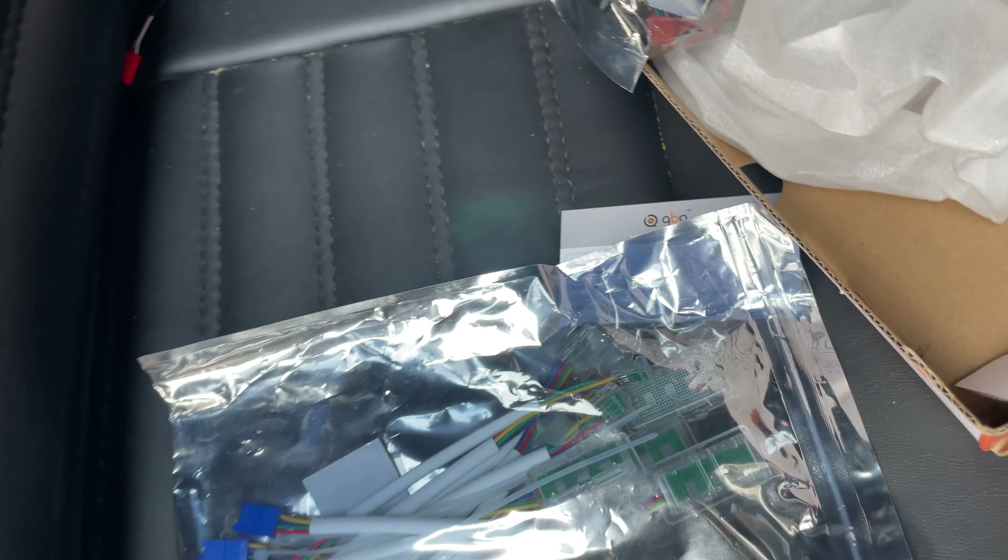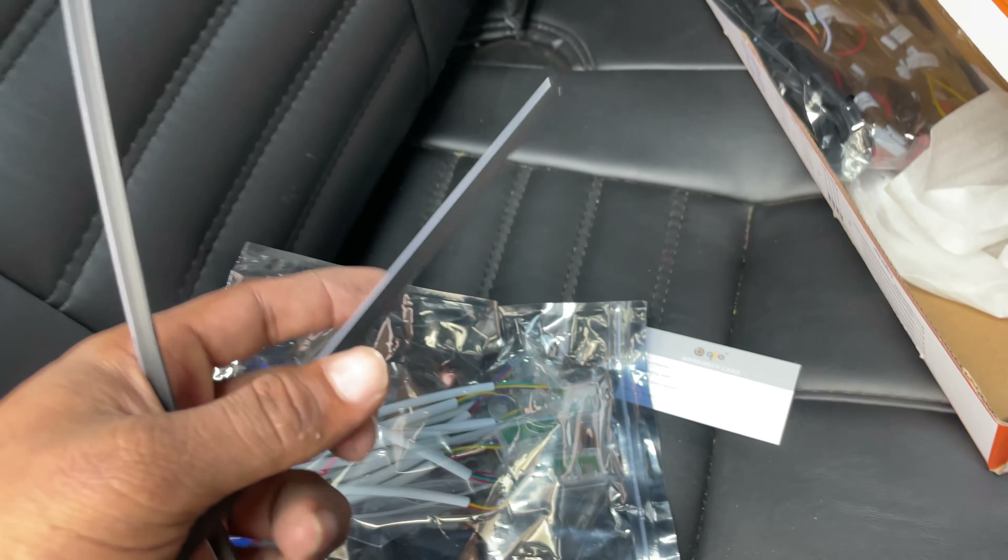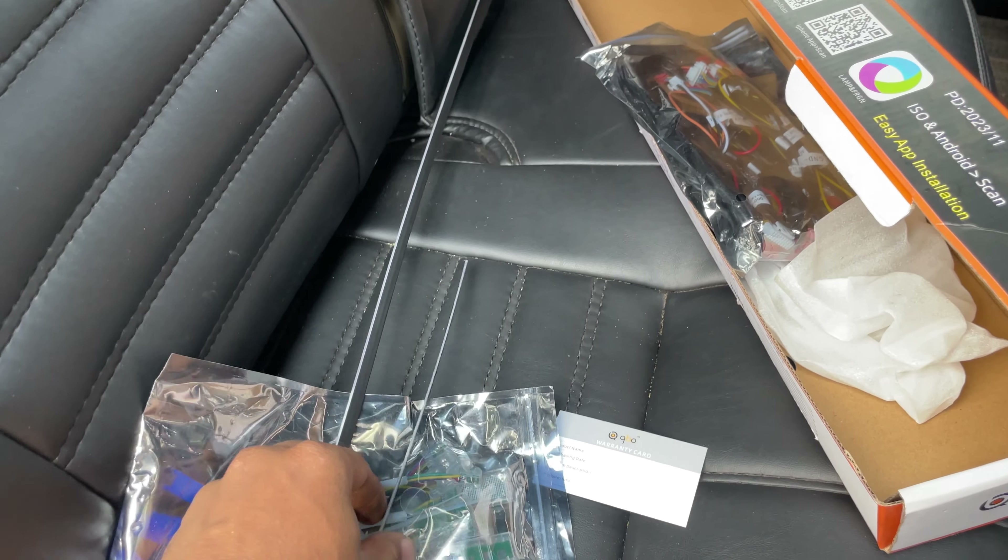Now we will be cutting the screw. We will look at the direct button. This is the main button as well — this is the clip. We are going to slide the LED into the door pad, and there will be a dash.